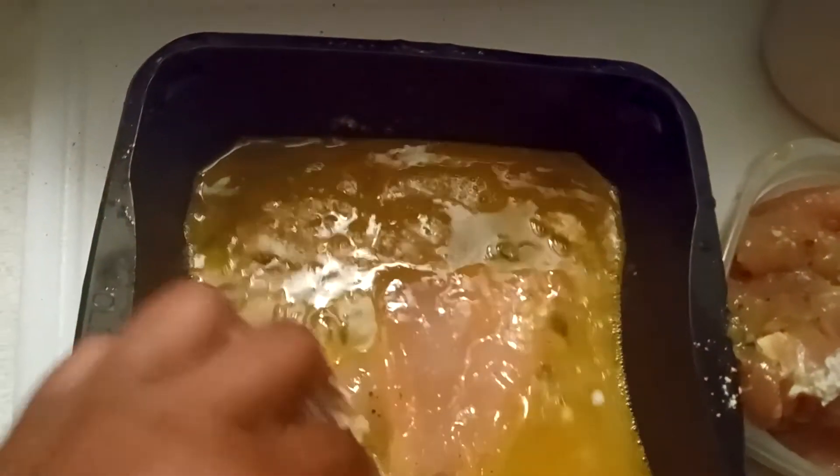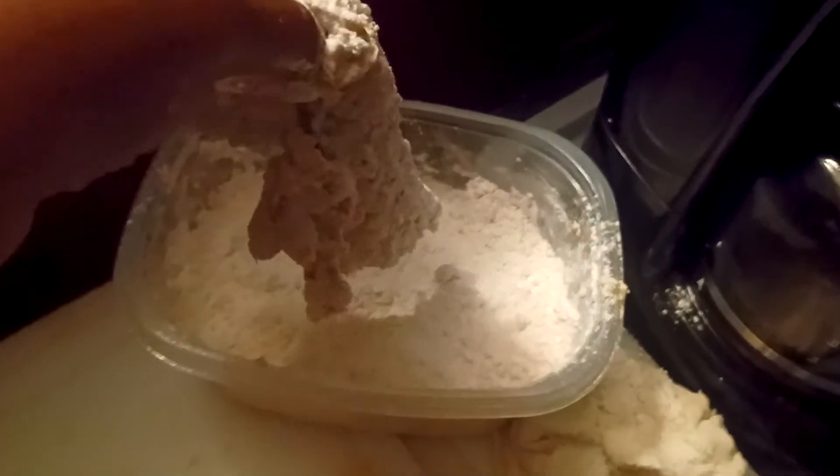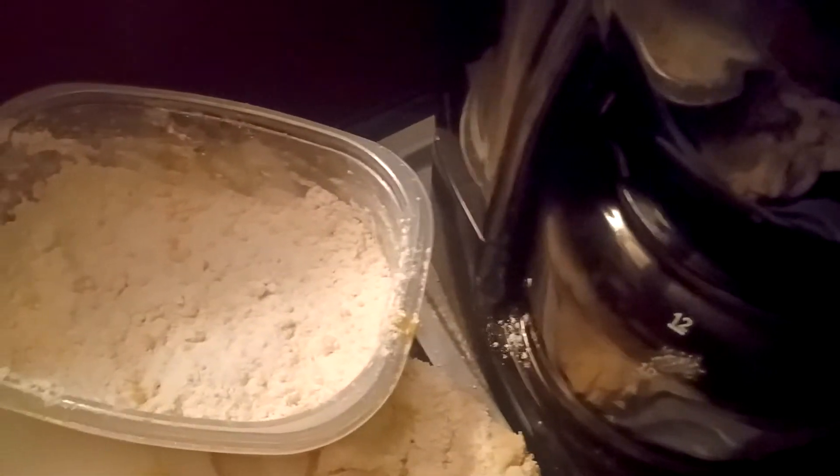In the egg wash — just regular seasoned egg — shake that little egg off, dump it in the flour. I'm making this so we can have enough chicken for probably a couple of days. Put it back in the egg wash one more time, then back in the flour. Put a little more flour on there, make sure you get it covered nice and good, because everything you cover is gonna have a delicious crispy coating. We'll be right back.